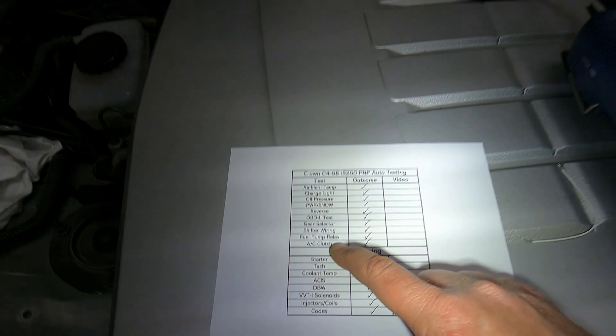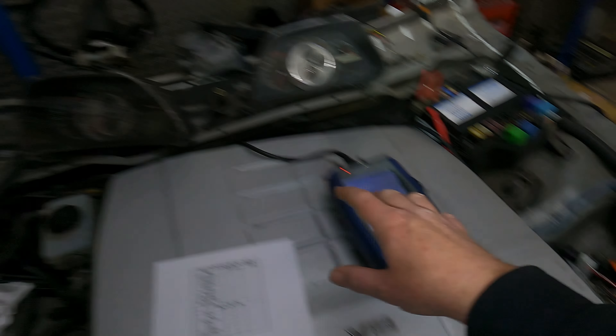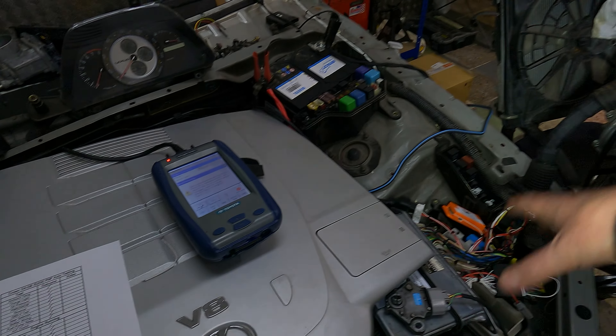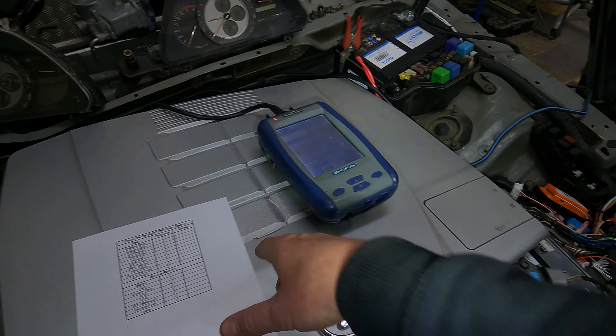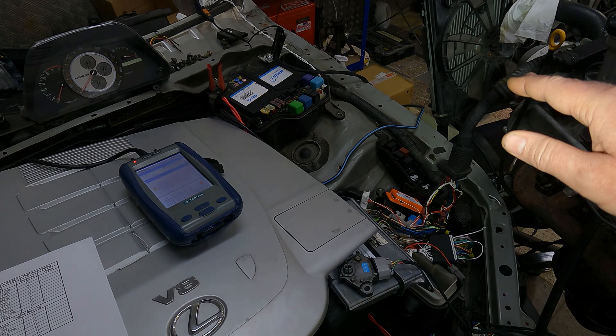Then we're going to look at the AC clutch — press the AC button inside the car and you'll hear the relay click. When we actually start the engine, I'll press the AC button again and you'll hear the revs pick up because the AC is on.